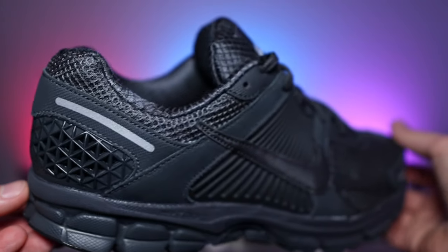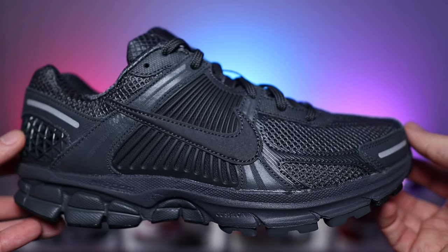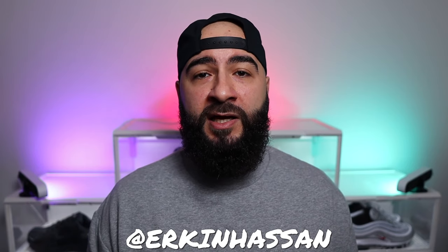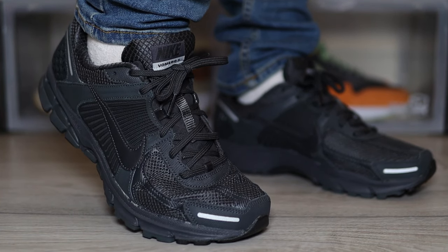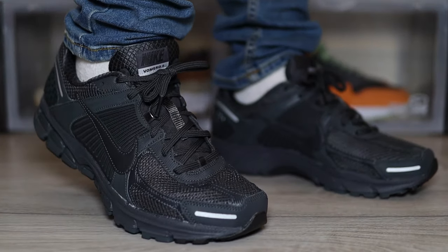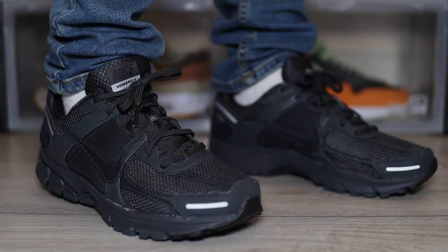Comment down below and let me know what you think — are you a fan of the Zoom Vomero 5s? Do you own any? Or is this an absolute miss? Leave it all down below and I will pin the best comments. Anyway broskis, thank you for watching, thank you for stopping by. Don't forget to hit me up on TikTok, Instagram, and whilst you're here, don't forget to like, subscribe, comment and share. Till the next episode, take care. Bye.